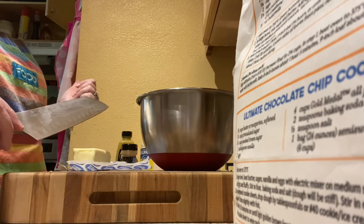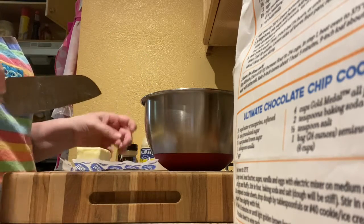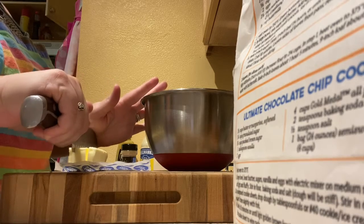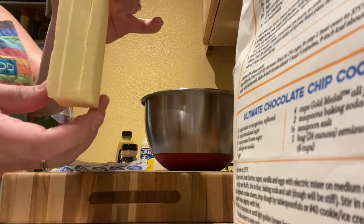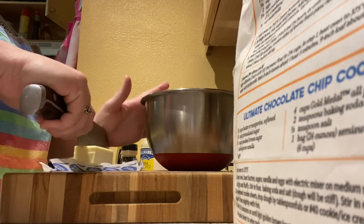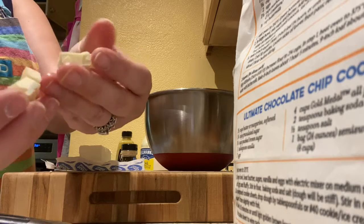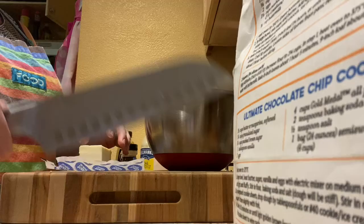There's already some salt in our French toast bake. To cube the butter, I have the whole stick here and I'm going to make three cuts lengthwise. Now I'm gonna flip it over — see, three cuts — then I'm gonna do one cut down the middle, then cut it like this. Look what we made: perfect little cubes.